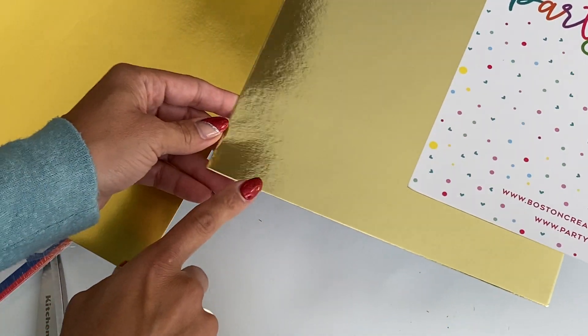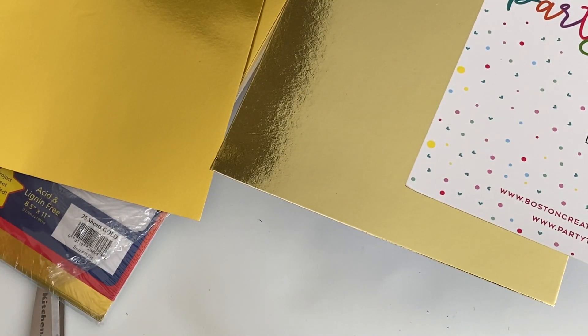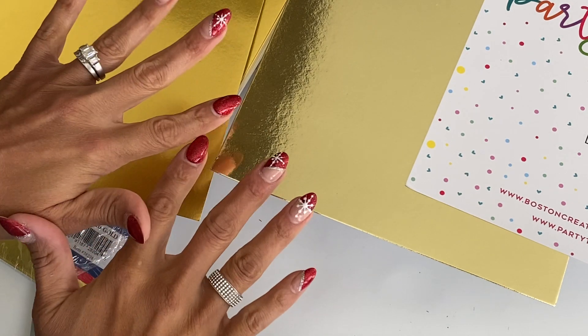And that is it, you guys — that's all I got from Amazon. Check the description box below for the product information. Of course, if you have any questions just ask. Thank you for stopping by my channel today, and I will catch you in the next video. Bye for now!